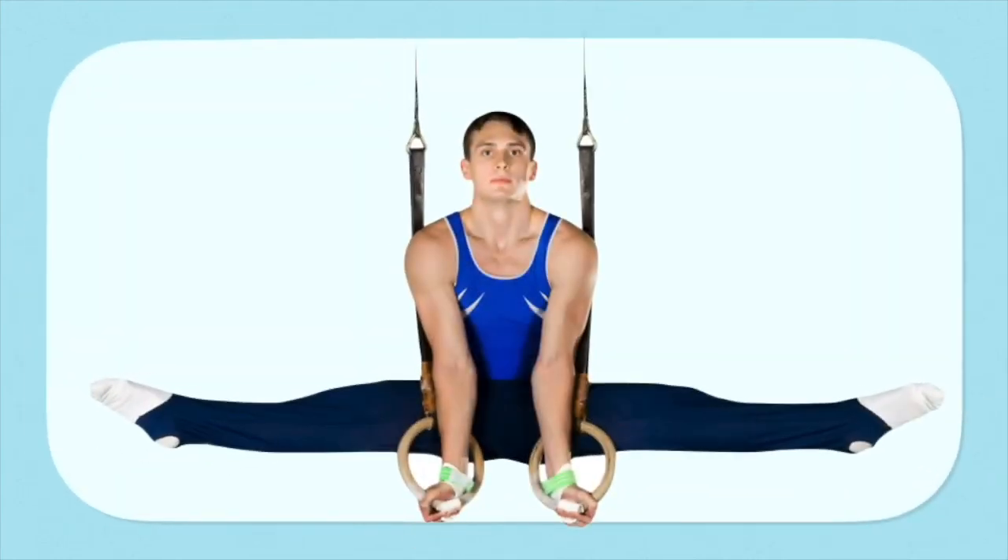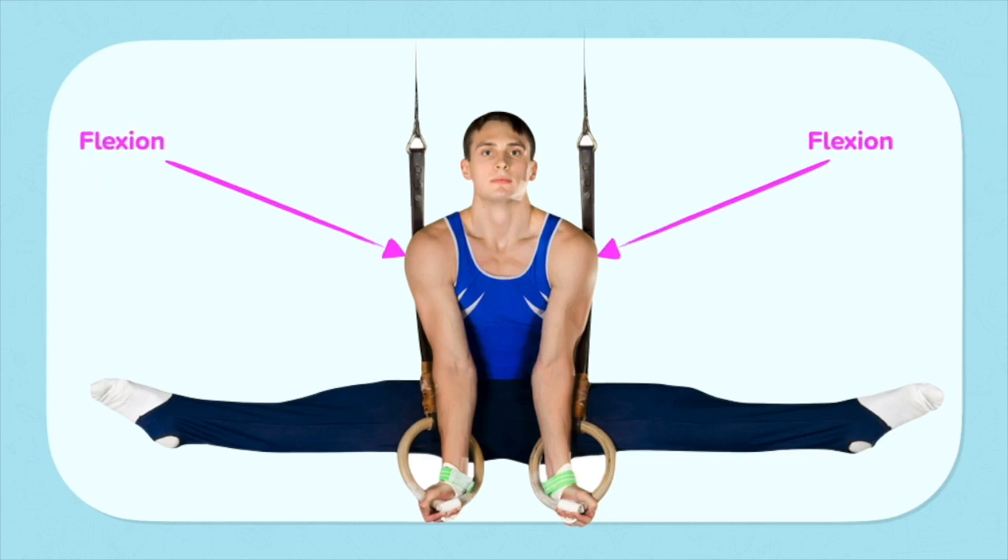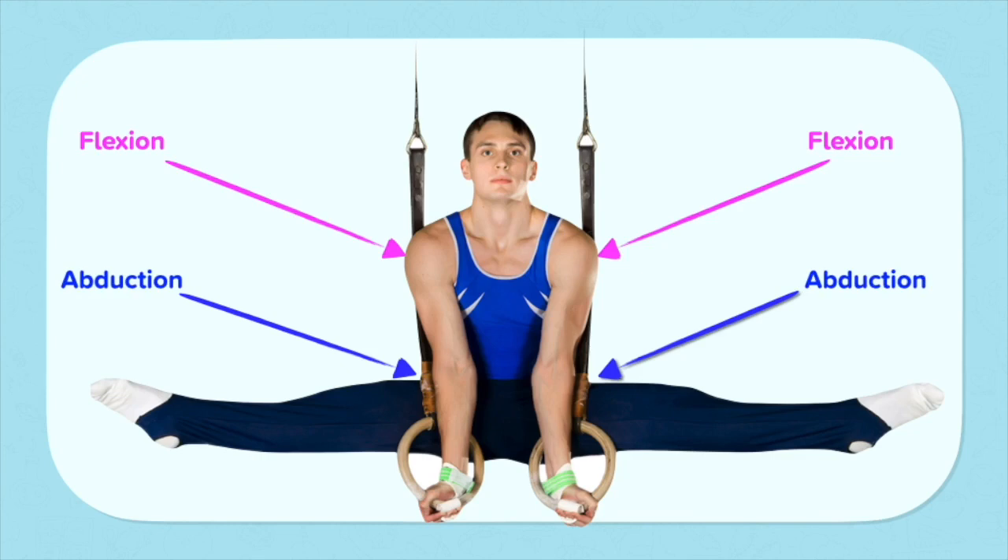Let's see if we can describe the movement happening at the ball and socket joints on the gymnast. Look at the shoulders — they are both bringing the arms slightly forward in front of the body, which means the movement occurring at the shoulders is flexion. Look at the hips — both the right and left hip are bringing the legs away from the body to the side split position, which means the movement occurring at the hips is abduction.